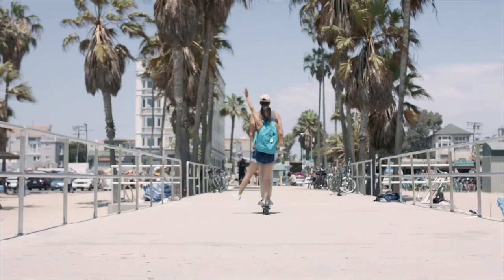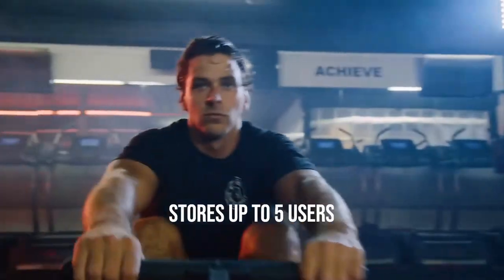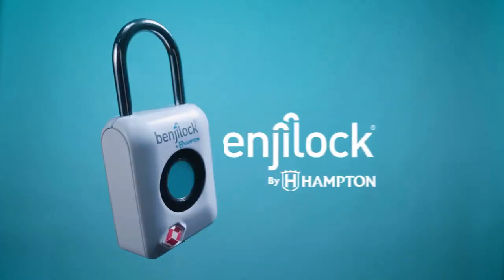One of the key features of the BenjiLok Fingerprint Padlock is its durability. The padlock is made of high-quality materials and is resistant to water, dust, and tampering.